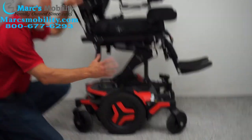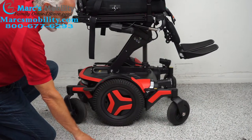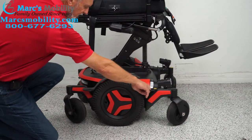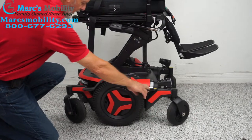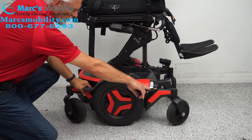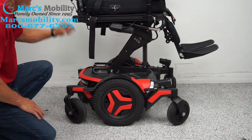While the seat is up, let's look at the base. We have 14-inch solid tires — they're not going to mark your floor. There are castor wheels in the back and castor wheels in the front. You can see there are anchor points welded to the frame — two on this side and two on the opposite side. This is where you secure your chair if you're going to transport it.